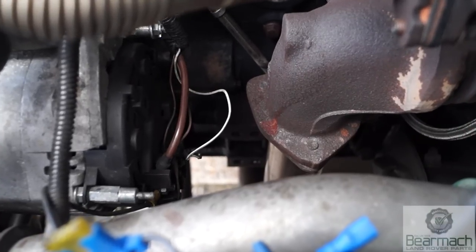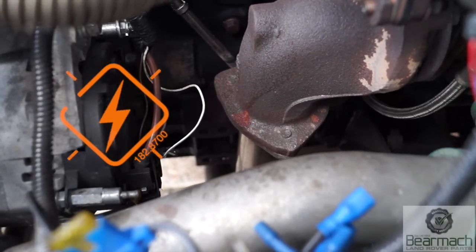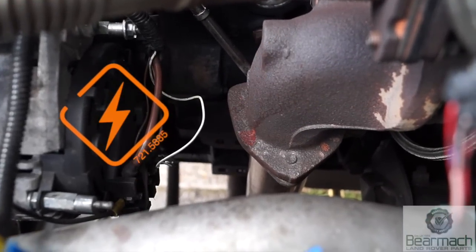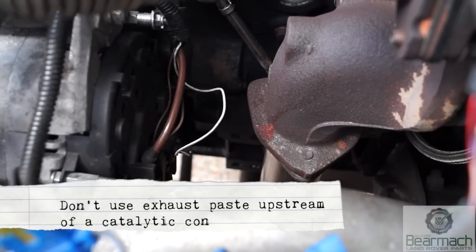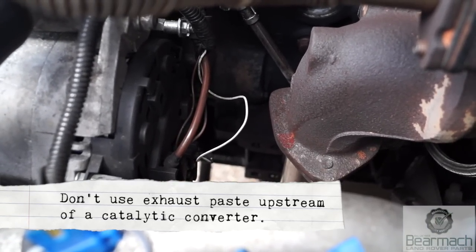However, the downpipe is very close to the alternator, so I'd recommend you disconnect the battery when you remove the downpipe, because just there is a live connection to the battery which can spark out. The other bit of advice: don't use exhaust paste upstream of a catalytic converter because it makes a mess of them.